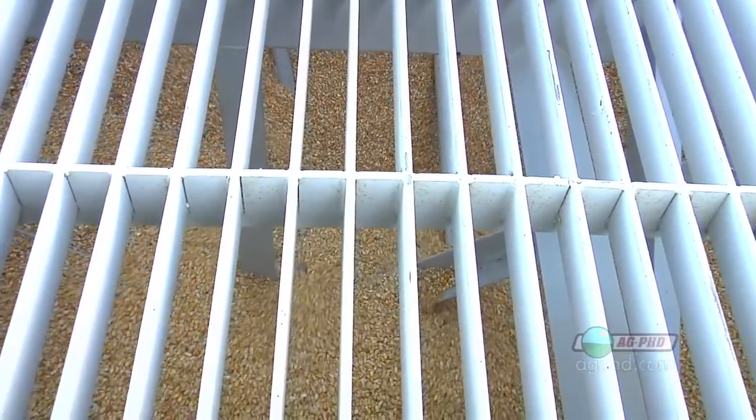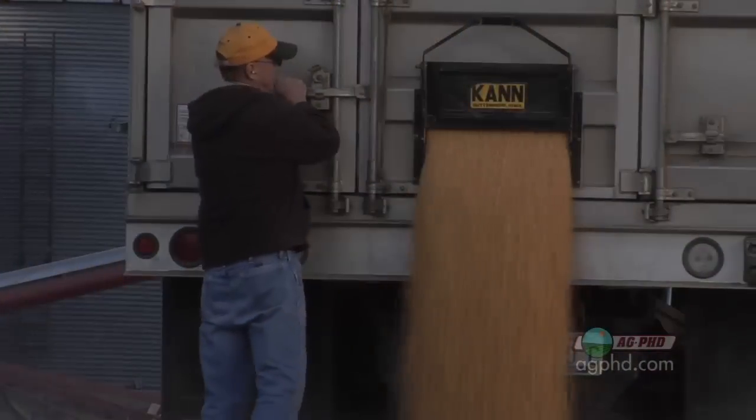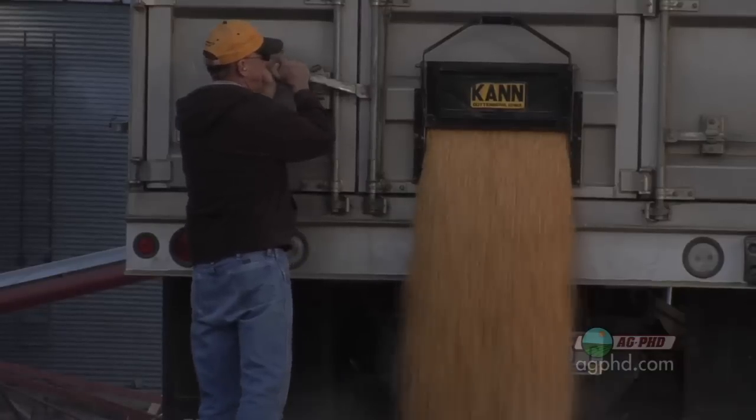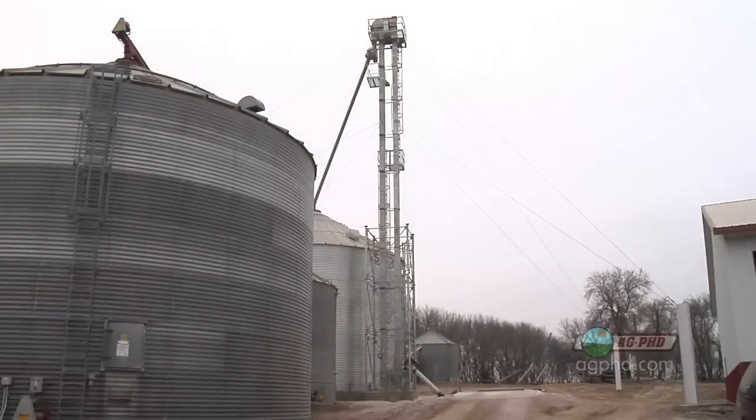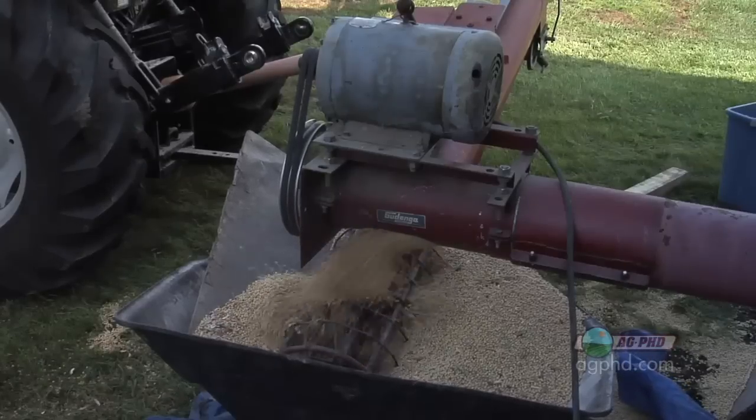On our farm, this is right where we bring all our corn — all our corn goes through this one leg, and I can leave that leg running all the time. Whereas an auger cannot run empty; if it runs empty, that gets hard on the auger. With the leg, you can let it run empty for a little while if you want to.